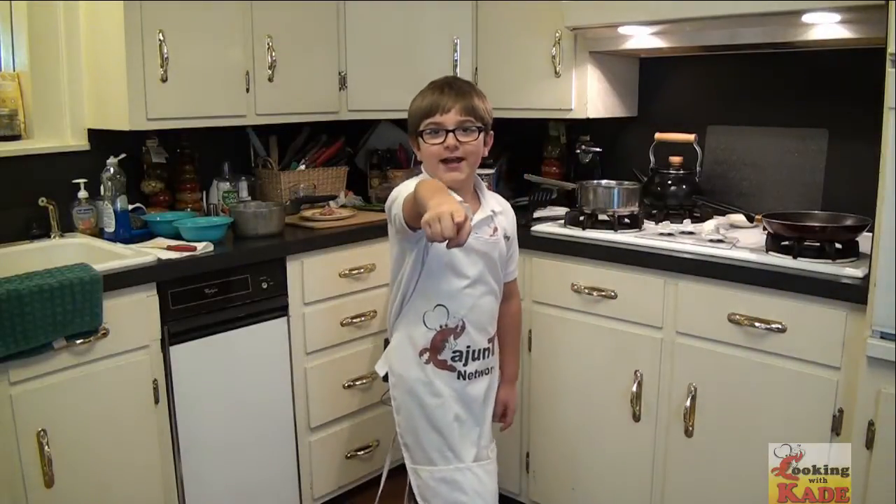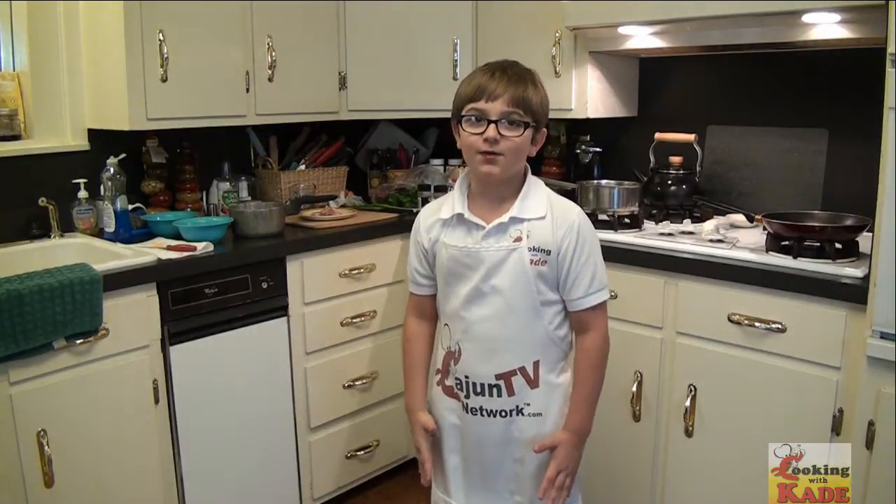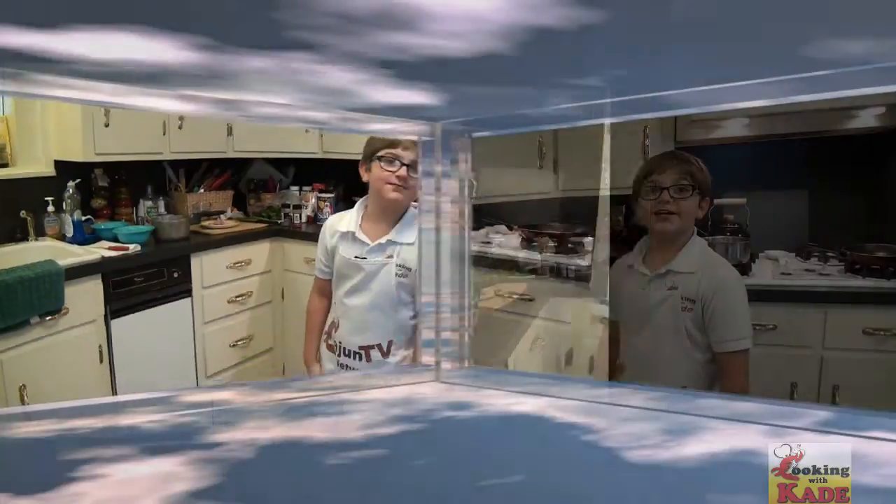Welcome back to Cooking with Kade. Today I'm going to cook a Cajun dish that's one of my specialties. It's Shrimp and Grits. Stay tuned.